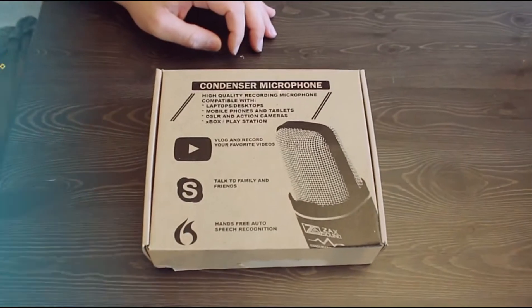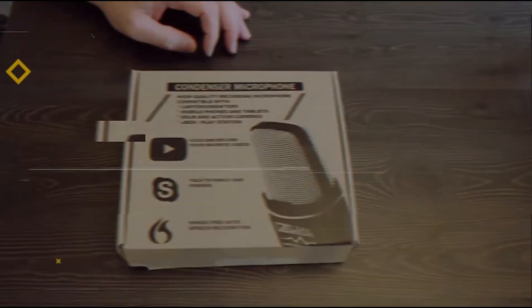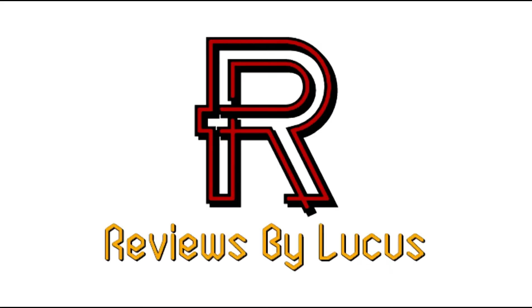Hey YouTube, welcome to my channel. Today I'm going to be unboxing the Lavalier mic by Maiono. Alright, Maiono Lavalier mic, let's get this unboxing going.